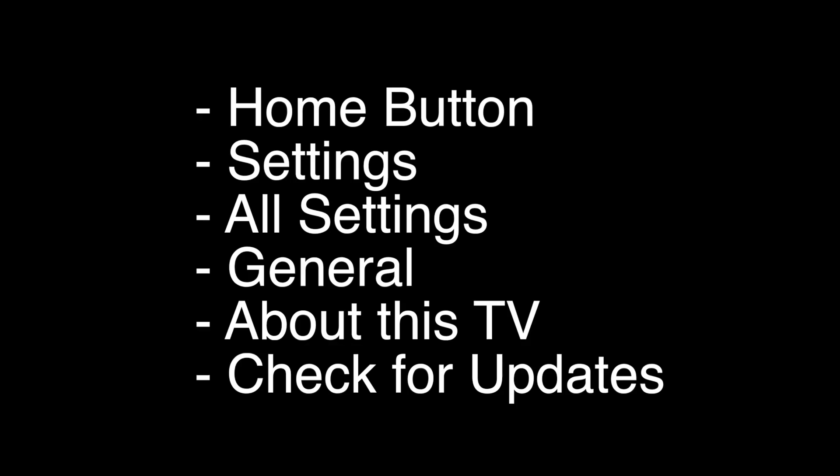We're going to update your TV. Press the home button on the remote, go to Settings, then All Settings, then General, then About This TV, then Check for Updates. If this fixes your problem, great. If not, try the following.